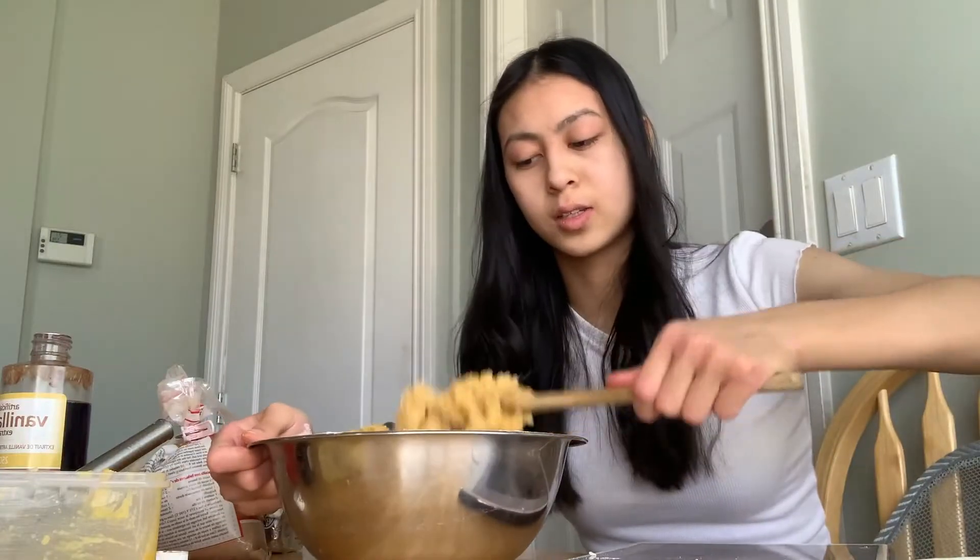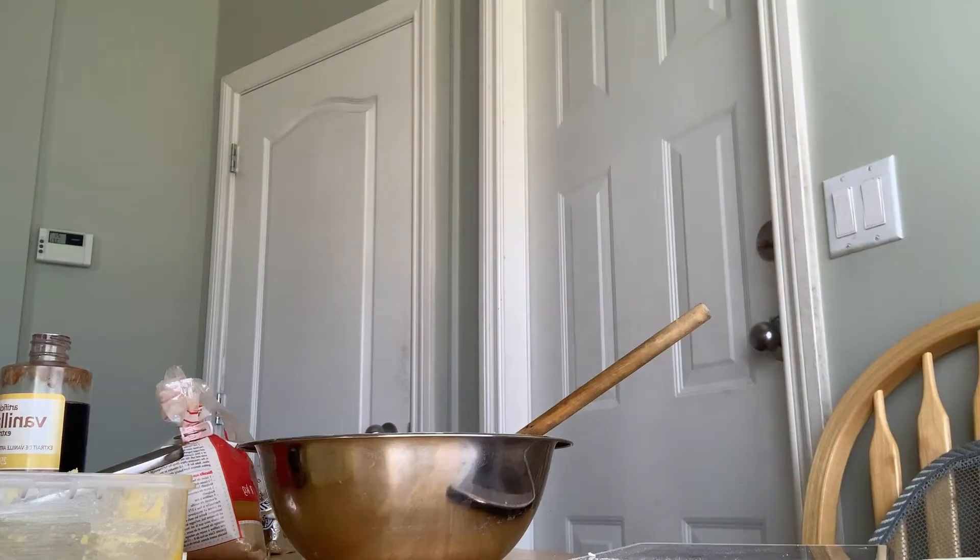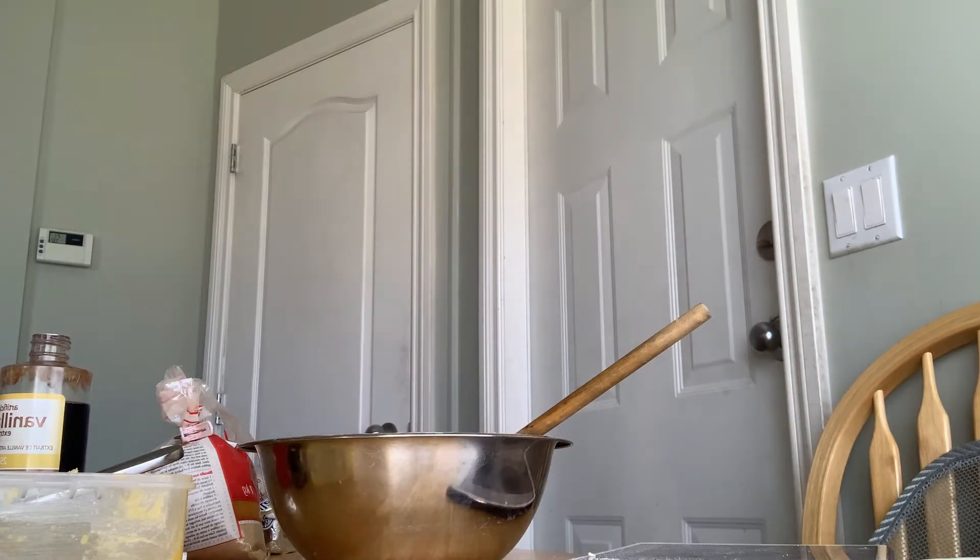Apparently now I'm supposed to add in chocolate chips because this is supposed to be a chocolate chip cookie. That's what it looks like currently. I'm gonna add in the chocolate chips and then keep mixing it and see what happens. Where are the chocolate chips? Why the hell do we have nothing? I thought I had chocolate chips in the house but I don't, so I'm just gonna have to chop this chocolate up into small pieces to toss into the bowl.